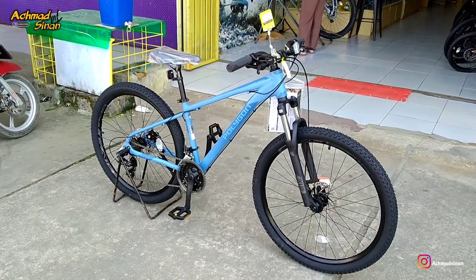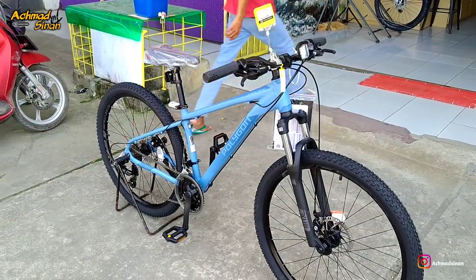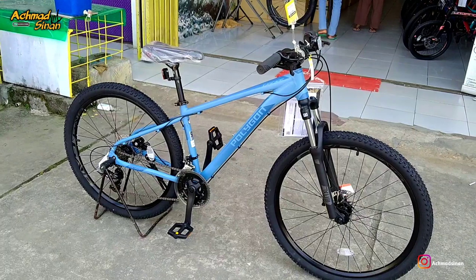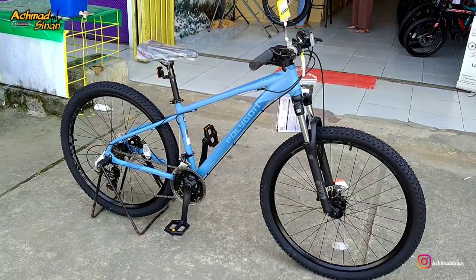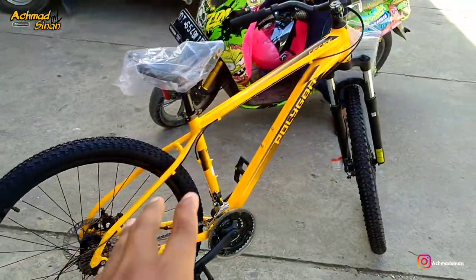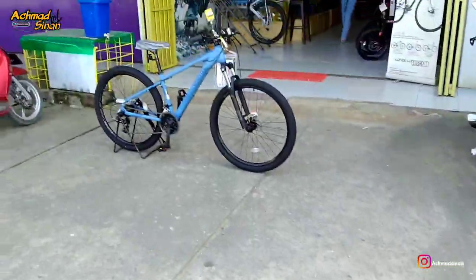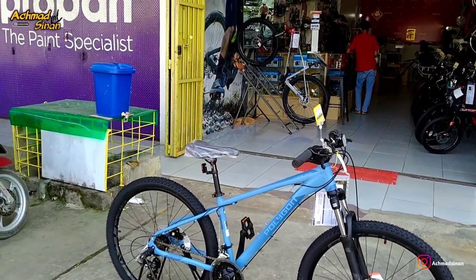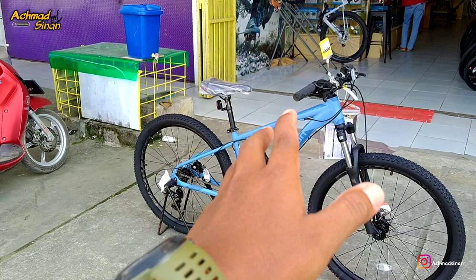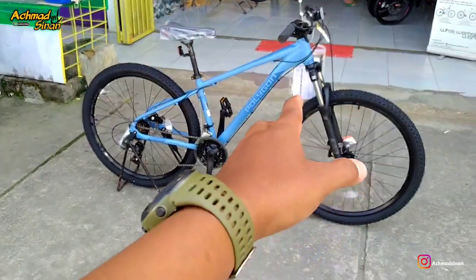Kesimpulannya, sepeda ini untuk budget di bawah 4 jutaan yaitu 3 juta 250 ribu rupiah sudah sangat worth it. Karena framenya sudah aluminium, bebas karat, dan rodanya sudah 27 inch. Yang saya review ini adalah size S. Kalau size M ada battle catch 2 yang disediakan. Nanti kita akan jajarkan semua seri Cascade. Silahkan tulis di kolom komentar bagaimana pendapat kalian tentang warna sepeda ini. Terima kasih, assalamualaikum warahmatullahi wabarakatuh.